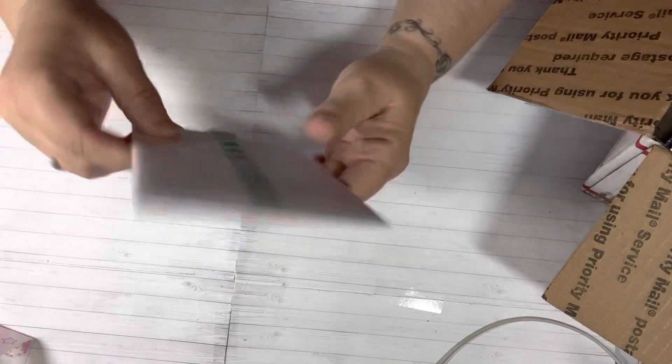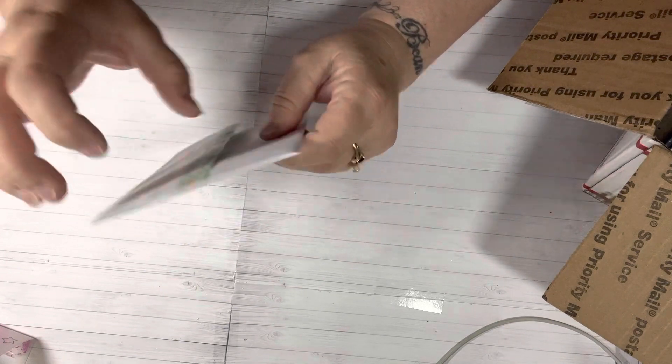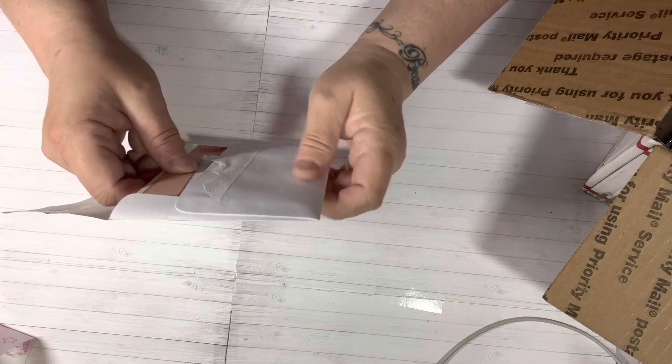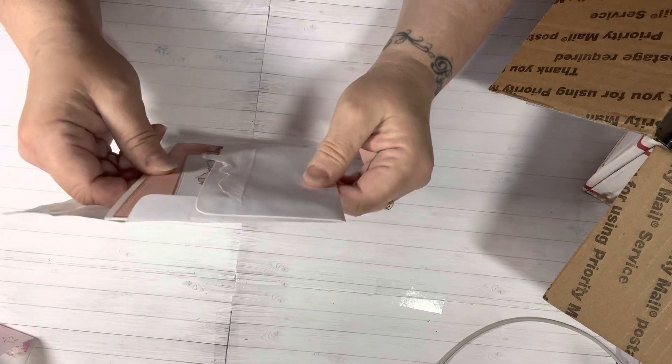So let's get started. First, I got a little card and a cute little washi tape that has eggs on it. Isn't that cute? Now I do have to tell you that I did go through this box — she wanted me to open it with her on camera. So I already know what's in here, but I want to share it with you guys.